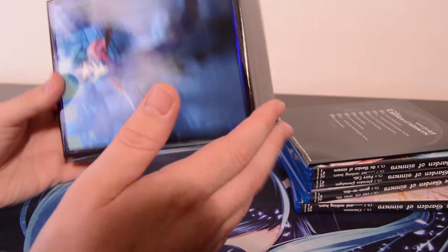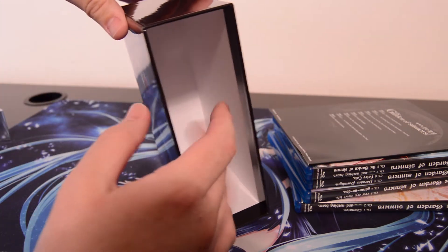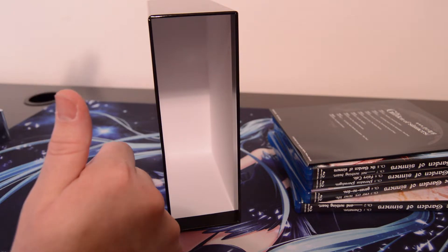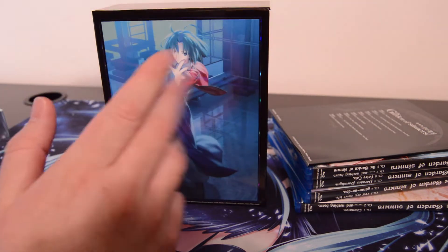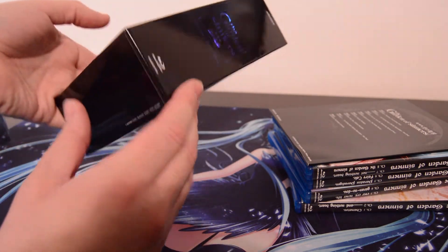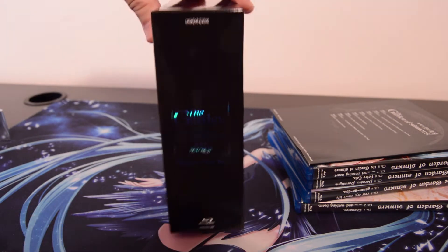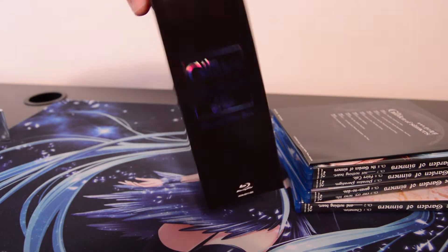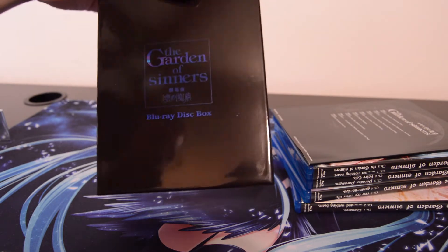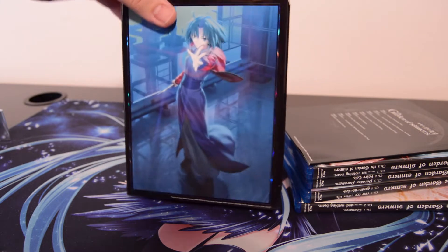Nice chipboard box for once. Usually with Aniplex USA you don't really get thick chipboard — it's usually very flimsy, kind of like all but maybe two of the Monogatari series releases. Very glossy. It has a kind of sticker wrap on it, which is typical. It does have foil text on there, so that's pretty cool. It does pick up fingerprints, kind of like a piano finish.